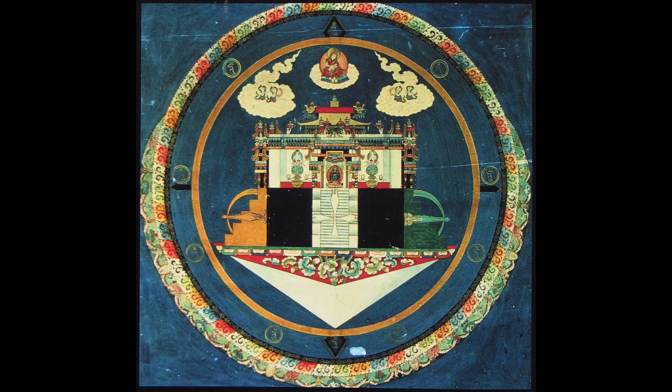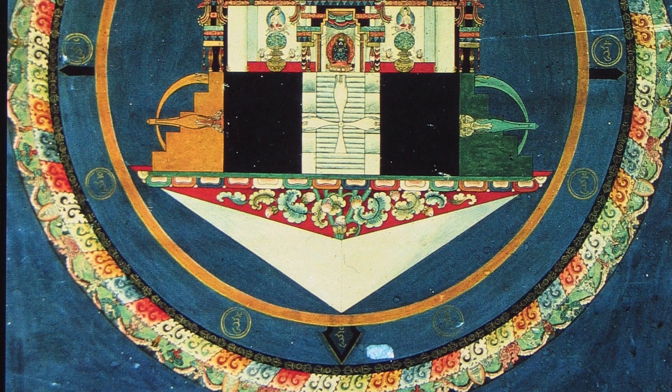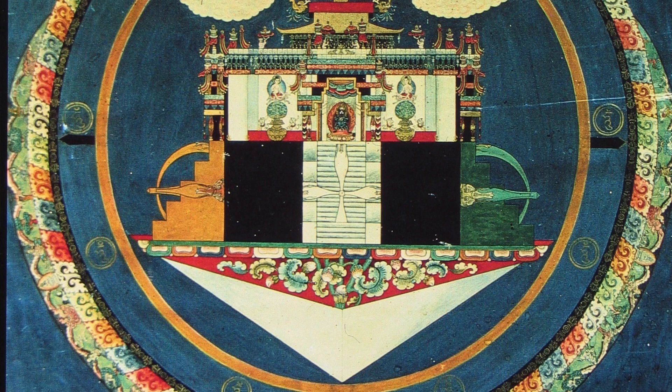A very interesting mandala painting is a Vajrabhairava — the Vajrabhairava mandala — and it comes to us from Buryatia. Buryatia is really a kind of Mongolian people in southern Siberia on the border with Outer Mongolia.